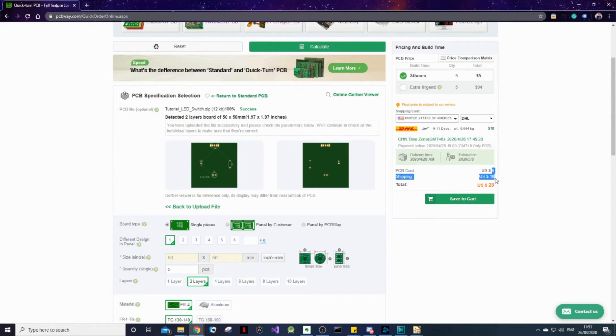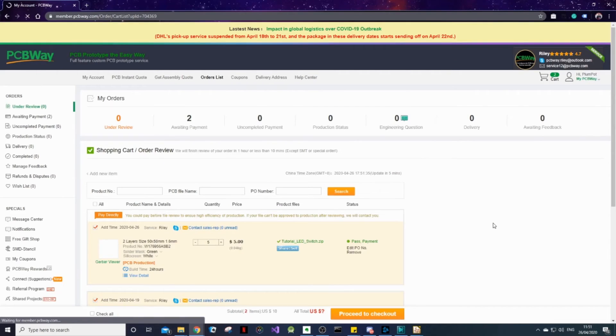In the breakdown here, you can see that the PCB cost is actually only $5, and our shipping is $18. If you're obviously a newcomer, you get this $5 for nothing because you get a $5 coupon when you sign up — so actually you'll just be paying for shipping. Now we can click Save to Cart and it will add our order to the cart.